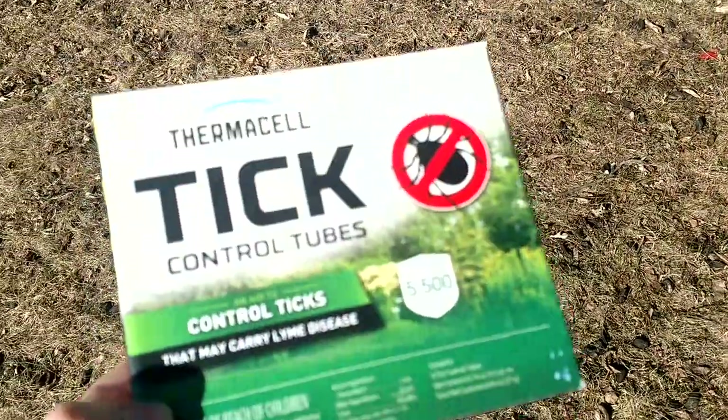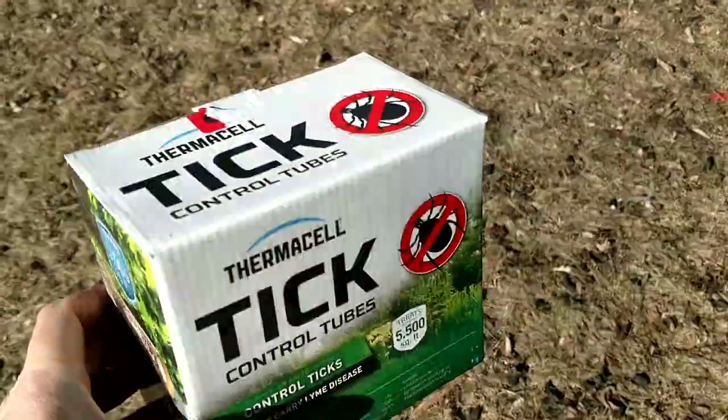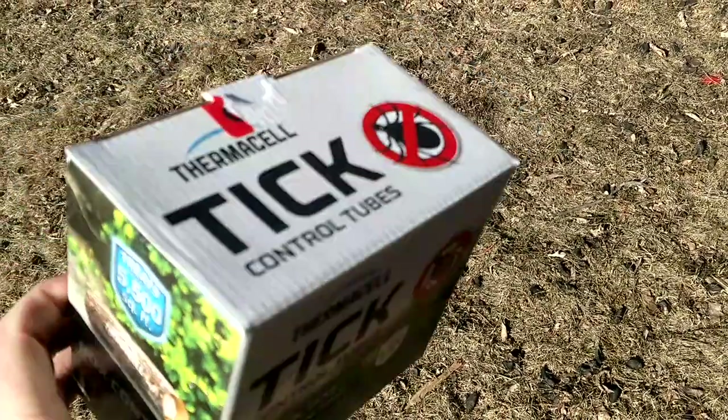So it never really gives them a chance to grow up, and hopefully, in theory, it reduces their numbers so that you have less of a chance of you, your kids, your dogs, and other animals around your yard picking up a tick.